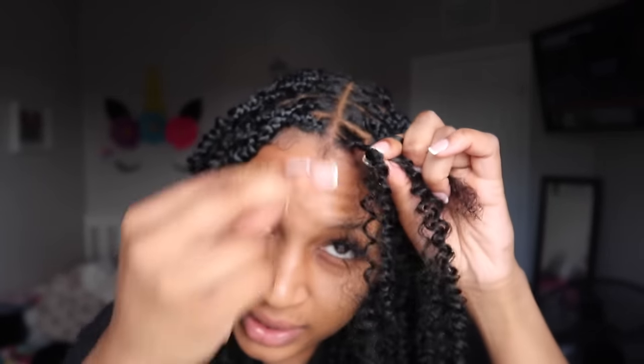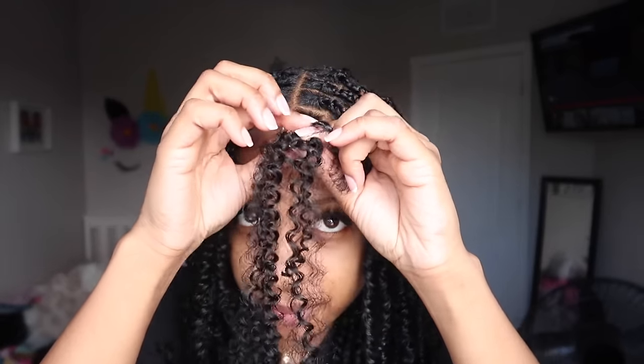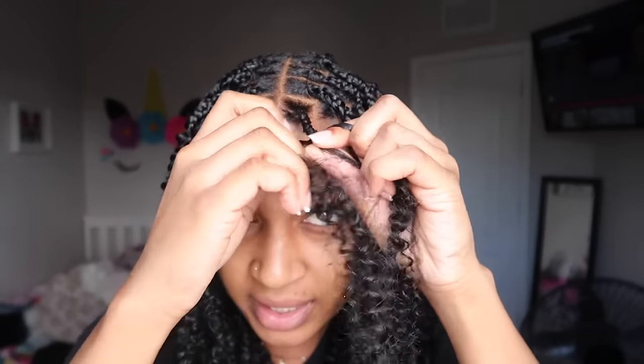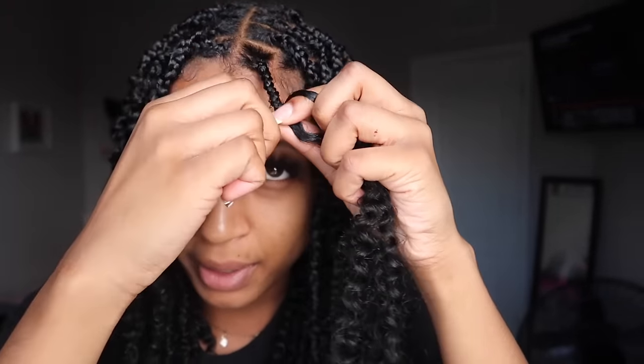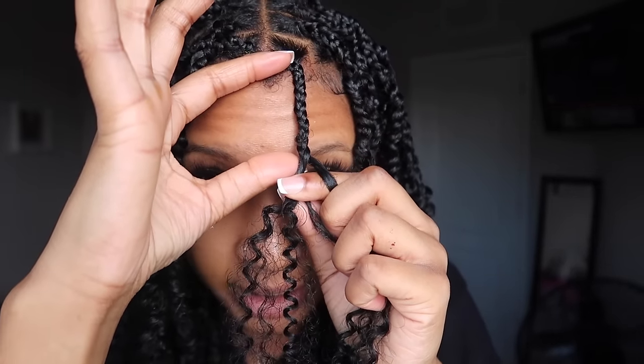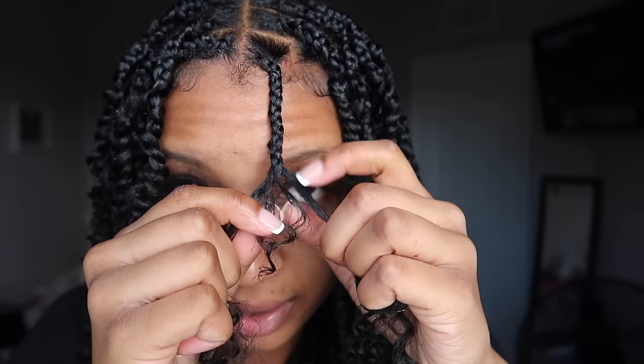In my other tutorial I did not braid down as far, but this time around I did want a really flat, natural look at the top, so I'm going to braid down about two to three inches — honestly I can't count, but it's probably about two inches. Then I start to twist, so I'm going to split my natural hair in half.